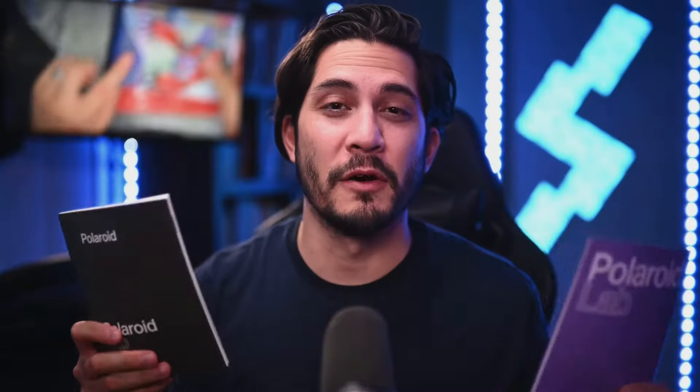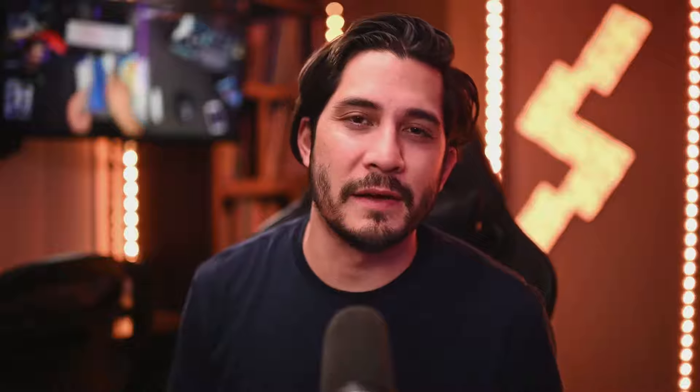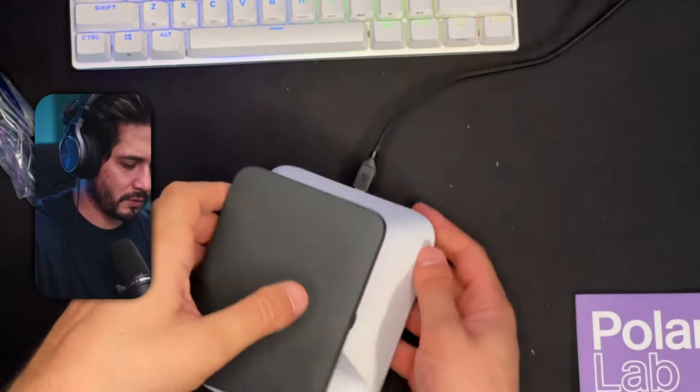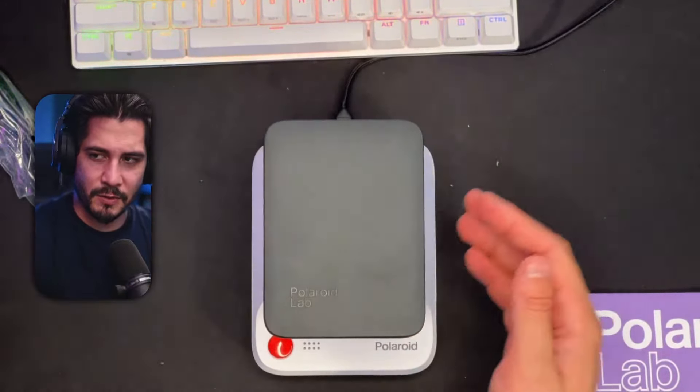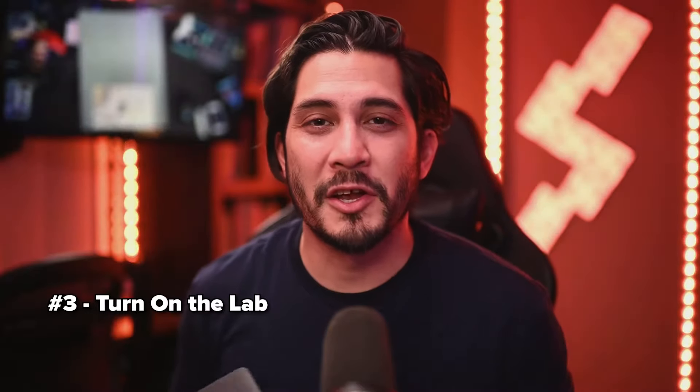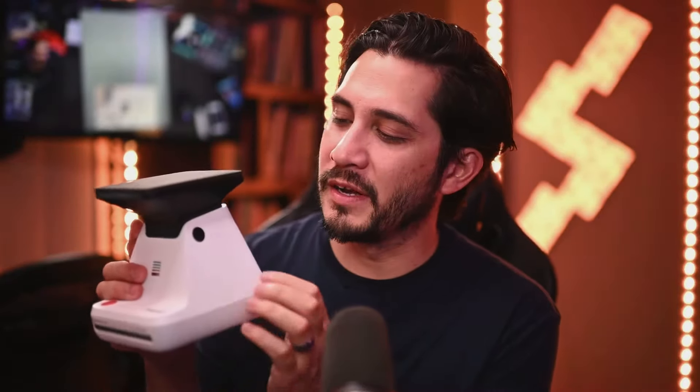Let's talk about how it actually works. Polaroid does a great job including the user manual and a quick start guide. Number one: charge the lab. Out of the box, mine came about 50% charged. I plugged it in with the micro USB cable into my PC, and I started using it right away. I didn't charge it to 100% and it still worked fine.